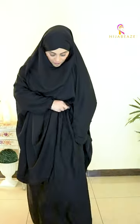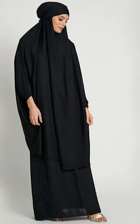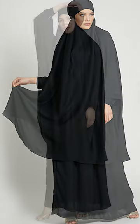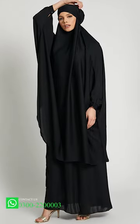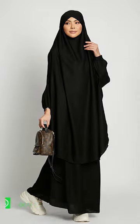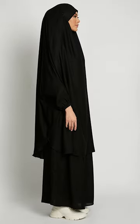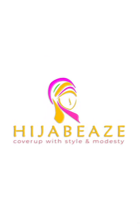The skirt has pockets on both sides, which is especially useful if you are traveling. You can keep your tasbeeh, mobile, and many other handy things inside the pockets. So it's very, very comfortable.